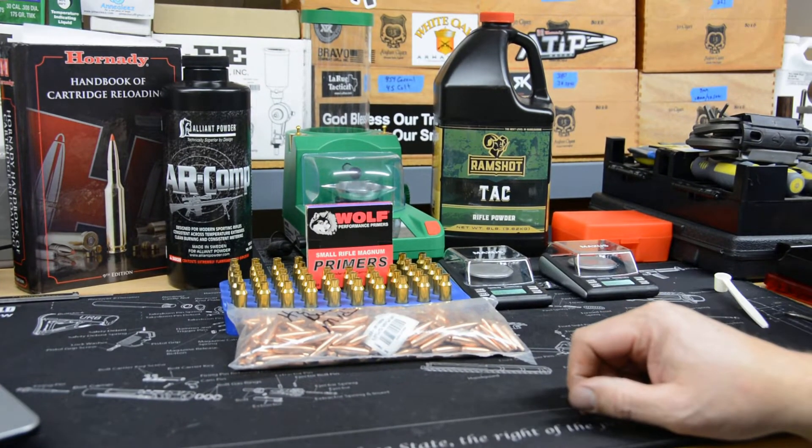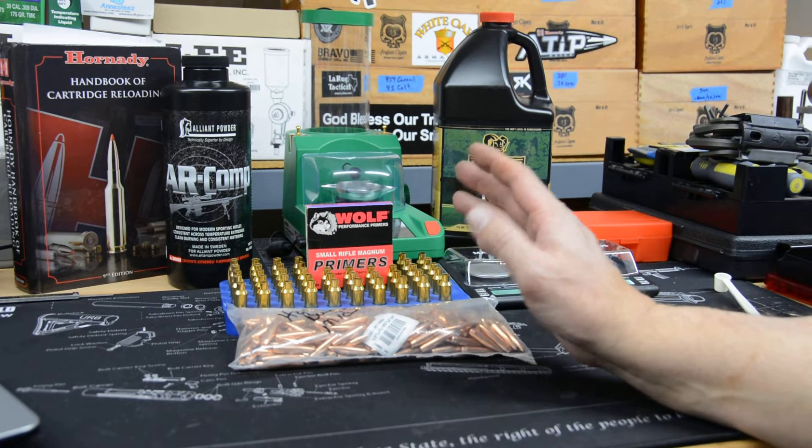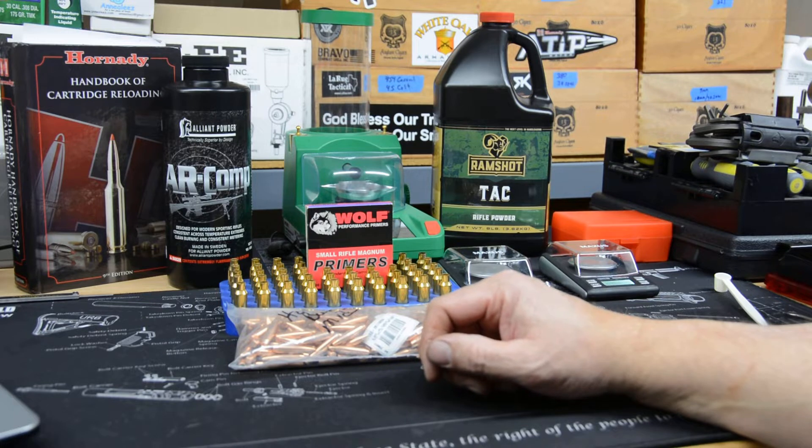Welcome back to Hasbro's Hide. Continuing on with our 6.5 Grendel series, we're going to shoot more affordable ammunition today. With the times being what they are, the insanity in Washington and the assault on Second Amendment rights of legal, law-abiding citizens, I just don't want to go out and shoot really expensive, hard-to-get components, because you just don't know, at least in the short term, if we'll get them back again.